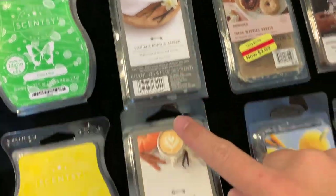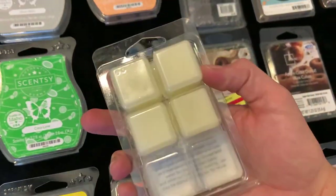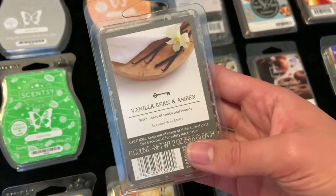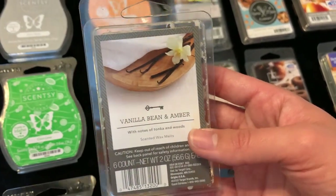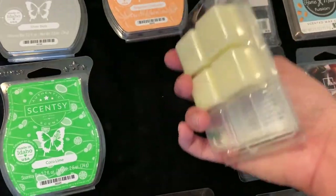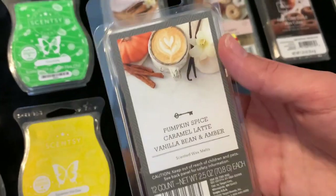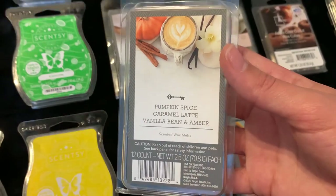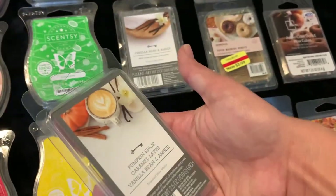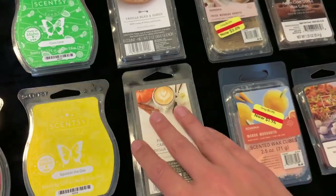Moving on, I have two from the Threshold brand at Target. First is Vanilla Bean and Amber — just a white wax, but it smells like laundry to me, super fresh and refreshing. Surprisingly I really love this even though it's out of my comfort zone, and I've already gone through one pack and will continue to repurchase. Then I have this three-pack of Pumpkin Spice, Caramel Latte, and Vanilla Bean and Amber. I only have a little Pumpkin Spice left, Caramel Latte was pretty good, so this one will be finished up pretty soon.